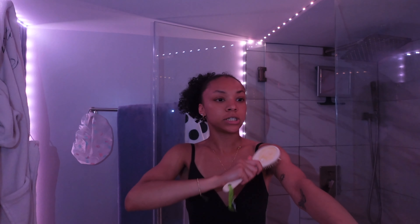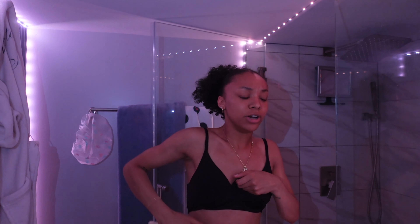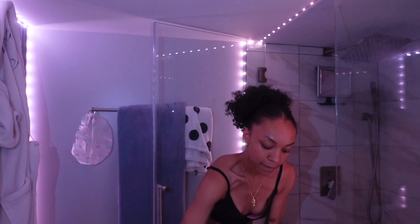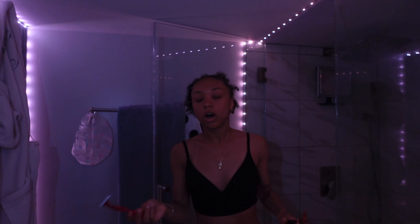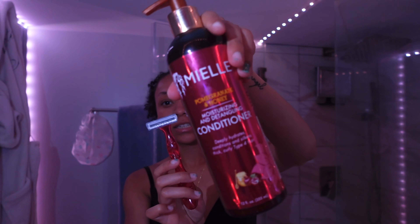For dry brushing I just have this regular shower brush that I'm actually going to do right now. I haven't done this in a really long time but I'm just gonna do it — I hope I'm doing this right. To shave, I'm just going to use this big four-blade razor and I'm using this conditioner as my shaving cream. Now we can hop into the shower.